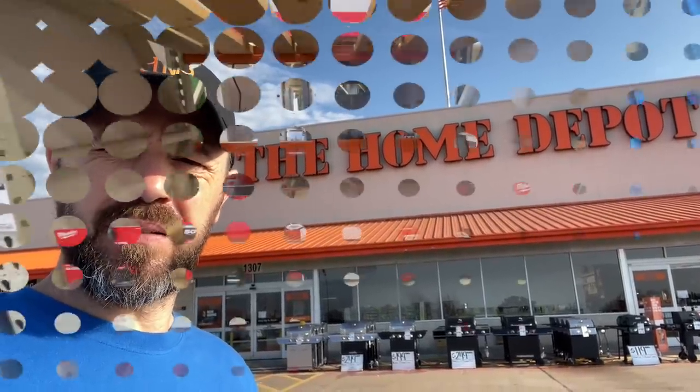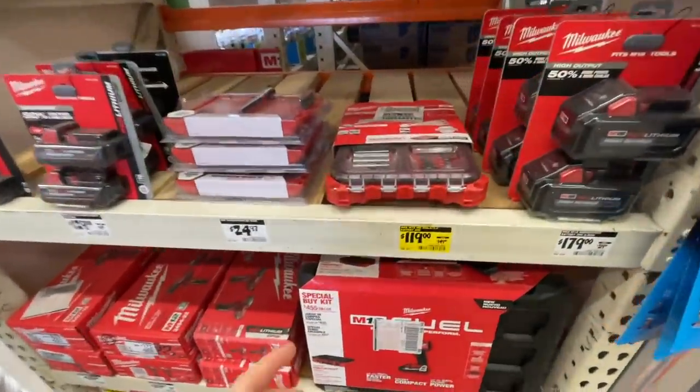All right y'all, here we are at my local Home Depot. Thanks for tuning in to Mastery Mayhem. Let's go inside and see what deals they have today.